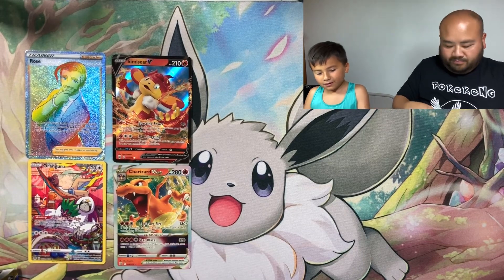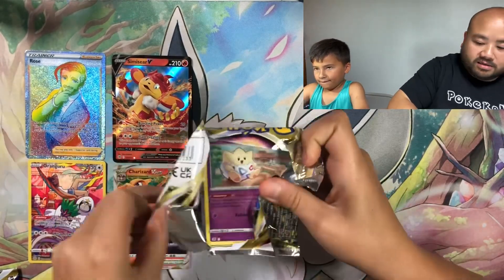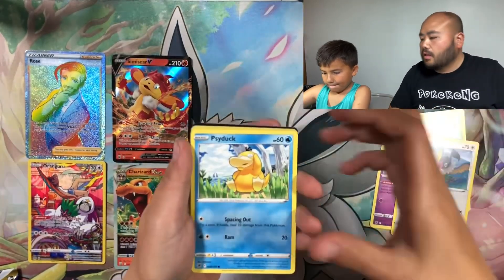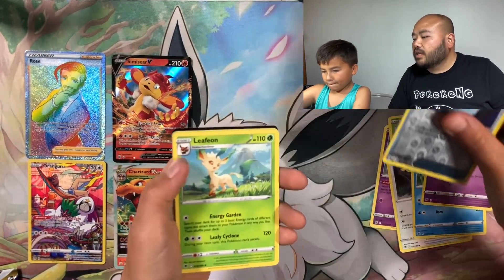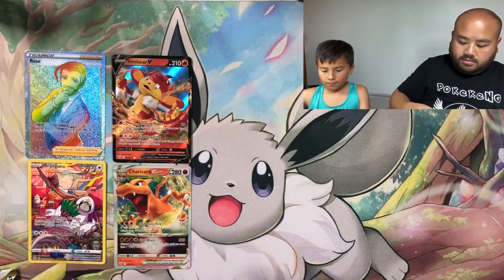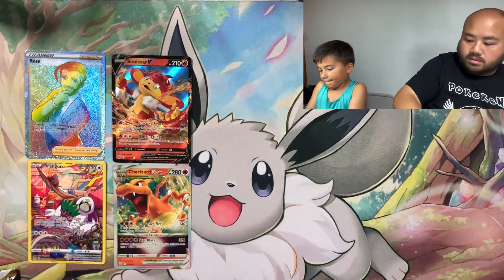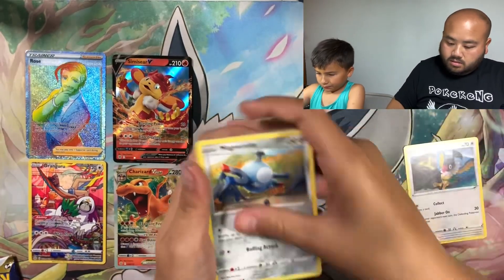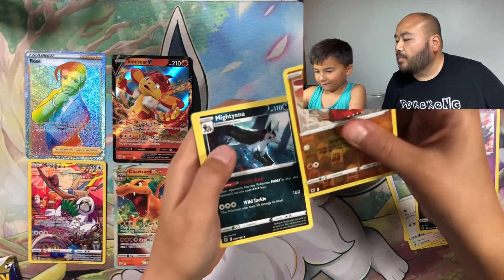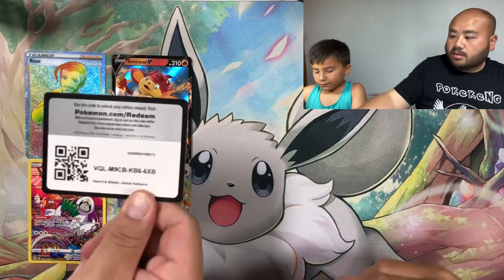Astral Radiance time — looking for that Dialga alternate art, or just any alternate art we haven't had. Five packs left. First pack: Dark Patch and a Leafeon. Second pack: Growlithe and a Mightyena. Last pack for Astral Radiance — code card for you guys.